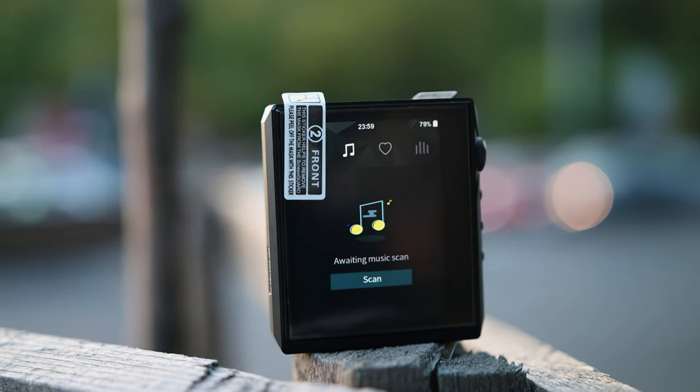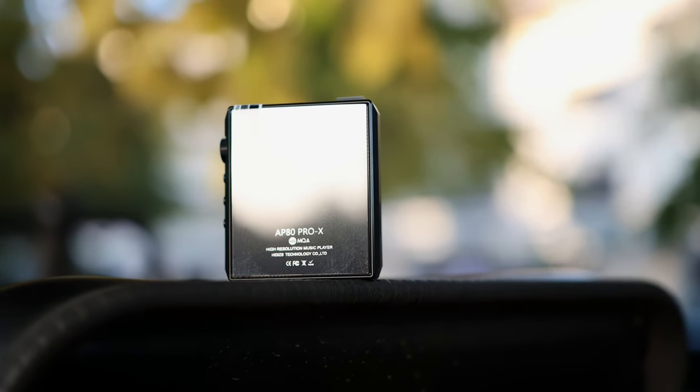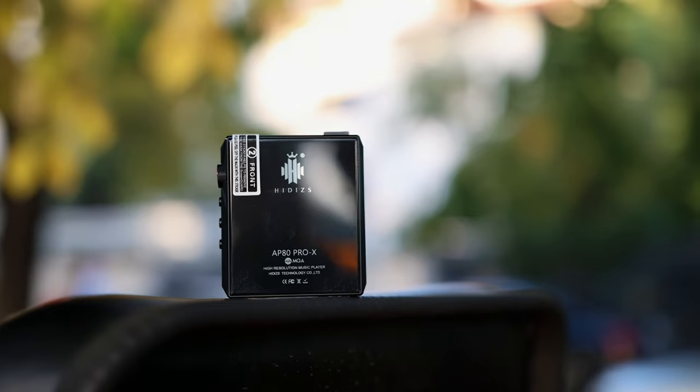HIDIZS is a company that knows how to make tiny things. They make dongles, DACs, and mini DAPs mostly. They did have some ties with Tempotec, who made very powerful mid-range to high-end DAPs, but HIDIZS just stopped at those. The AP80 Pro X is a very portable, lightweight mini DAP.